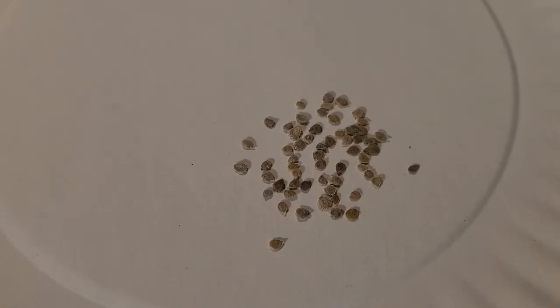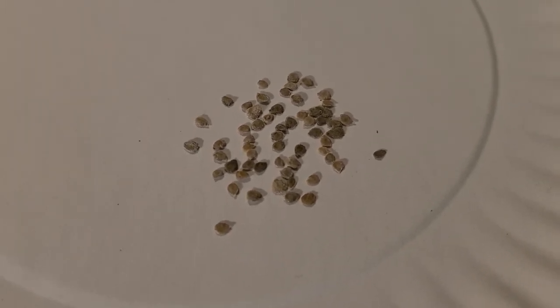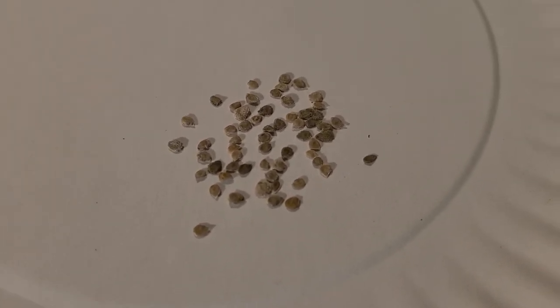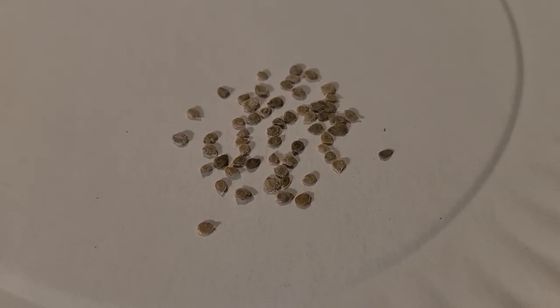The seed I'm going to plant is a direct descendant from what Radiator Charlie bred 80 years ago, and I think that's pretty cool. I always love a good story. I ordered my Mortgage Lifter tomato seeds — indeterminate type — from Southeast Seed Company, and I believe they're in Florida.